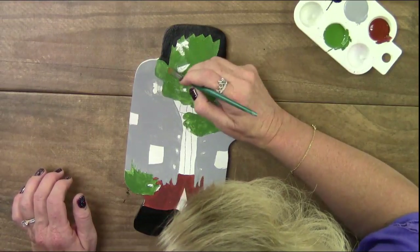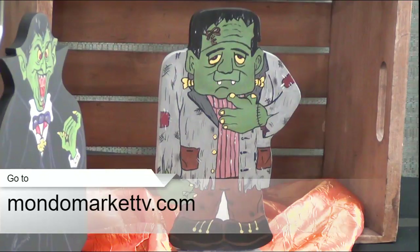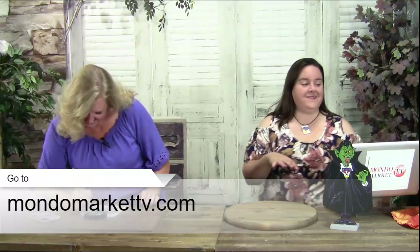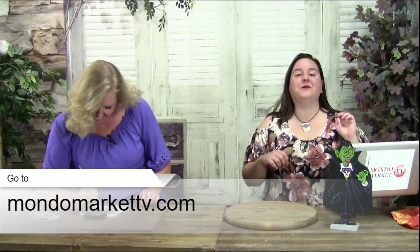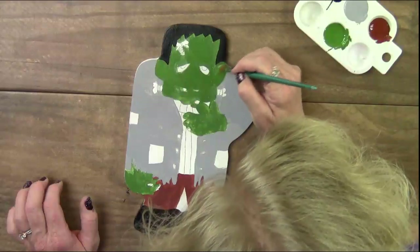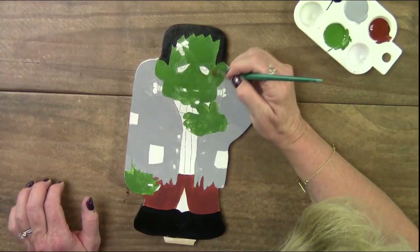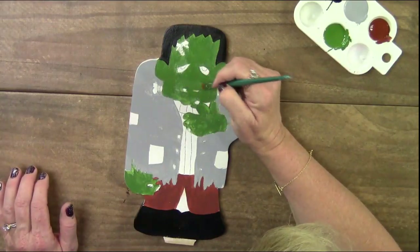Don't forget — get your Frankenstein kit at mondomarkettv.com. It comes with the wooden cutout, the wooden base in MDF, the pattern and instructions for both the front and the back of the Frankenstein, plus two screws. We have an introductory price going on right now. You'll just love it. I need to fix my ear right here. When you paint a lot you start feeling out the pattern and where you want things to be.